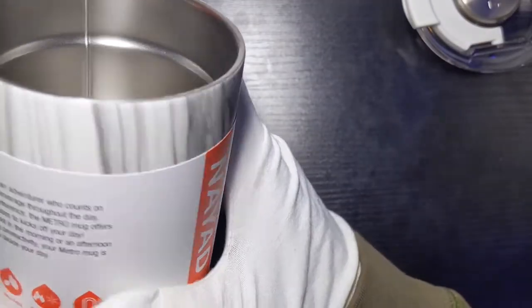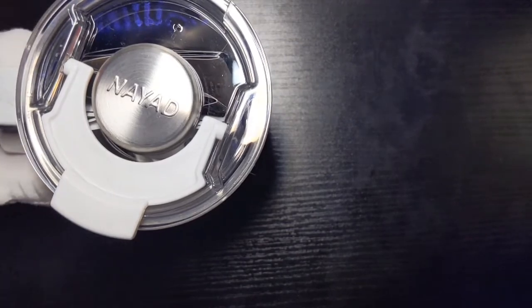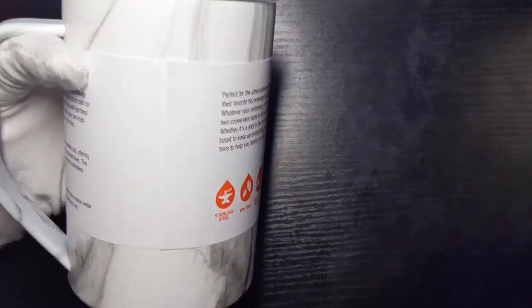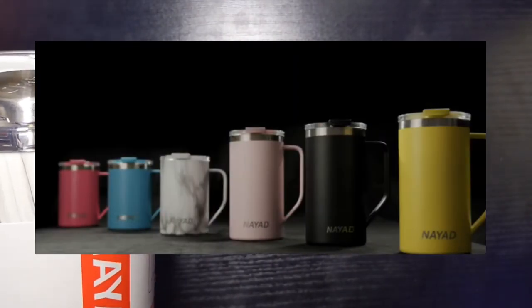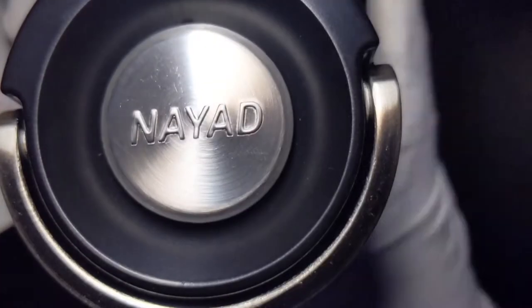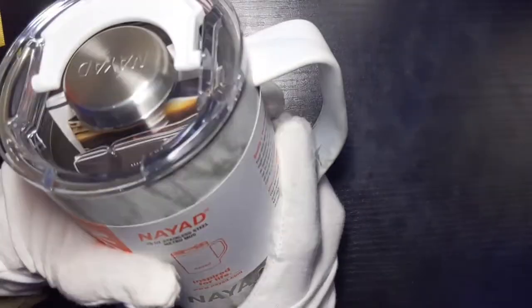The Metro Mug retails for $24.99 and a few are on sale for $19.99 for the 15 ounce. For the 20 ounce it's $27.99 original price and some are on sale for $22.39. This comes in five colors: neon pink, neon yellow, black, marble, and rose quartz, with neon blue coming soon. Overall these are just amazing — you have your own bottle with a handle so you can take it with you and it won't spill. We're going to get into the spill test right now.